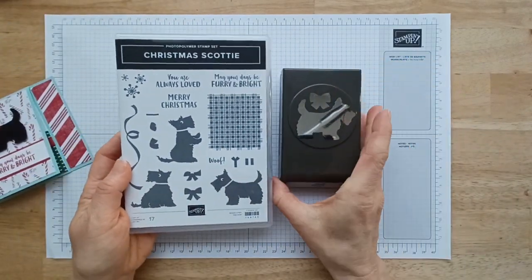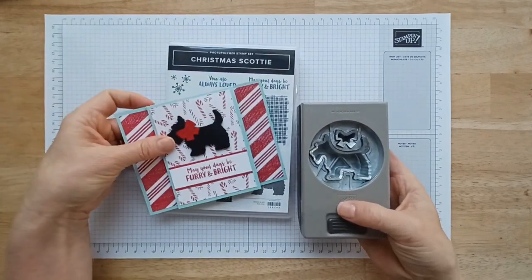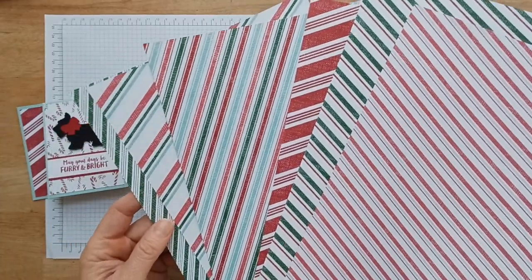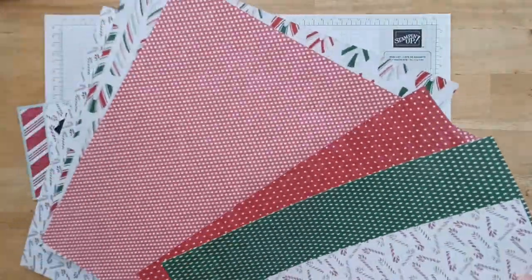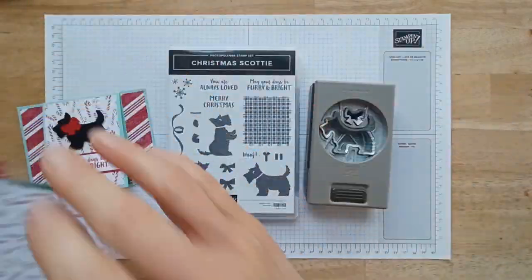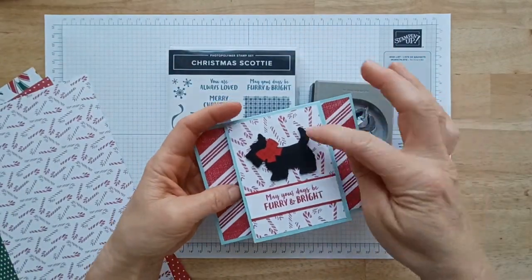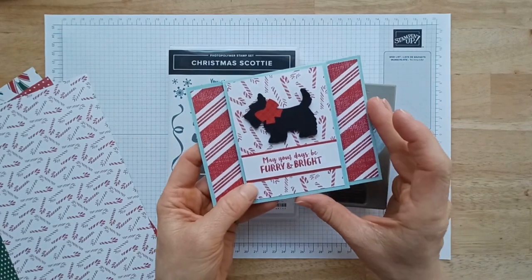I'm going to be using the Christmas Scotty bundle, so it cuts out that little dog on the front which is so cute, and has all these other cute little things and I'll show you how to use some of those. You're also going to need your favorite Designer Series paper. This is the Sweetest Christmas — it's got so many great little designs. What's awesome about buying a pack of Designer Series paper is it all coordinates with each other, so it makes all this mix and matching a no-brainer because everything in the pack is going to match each other.